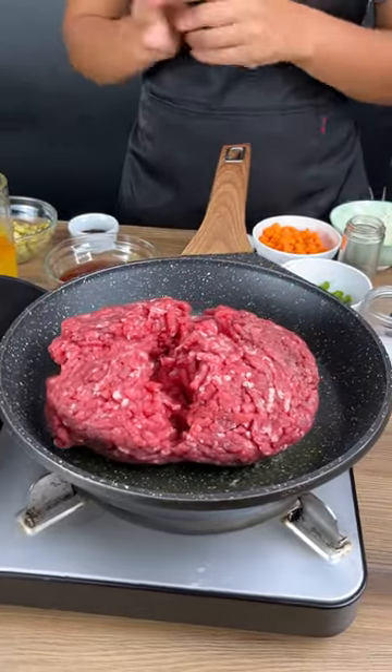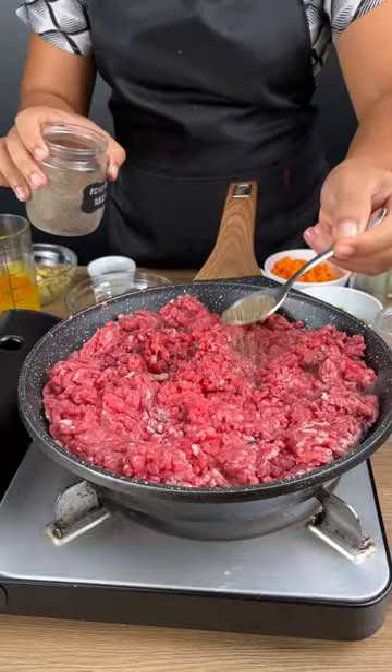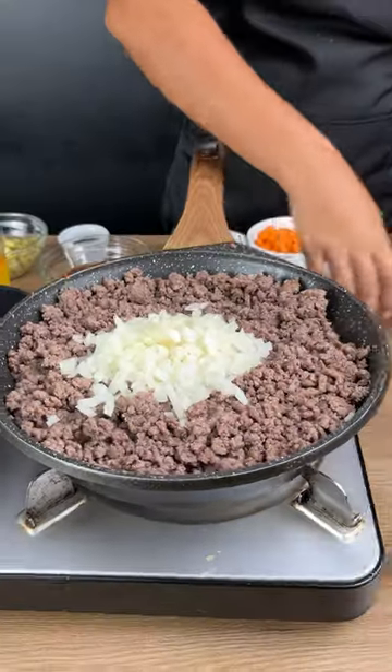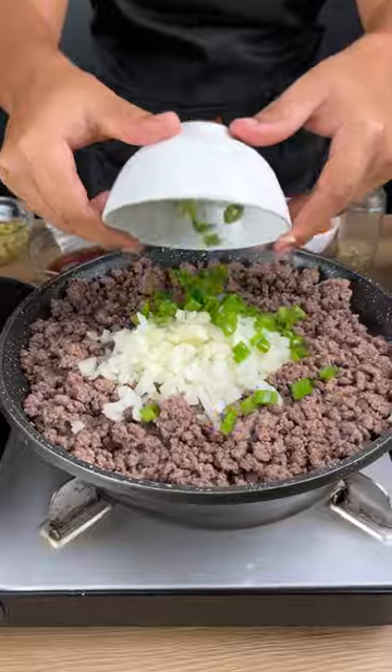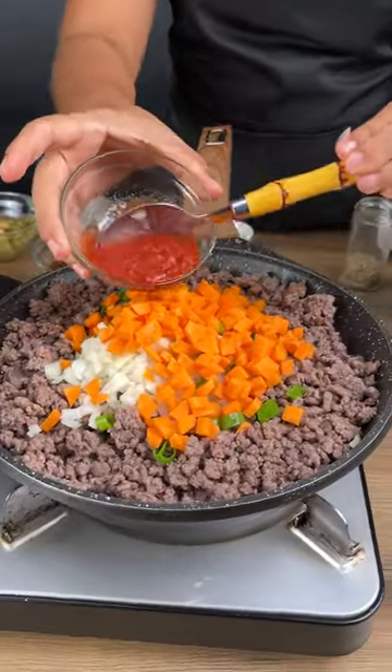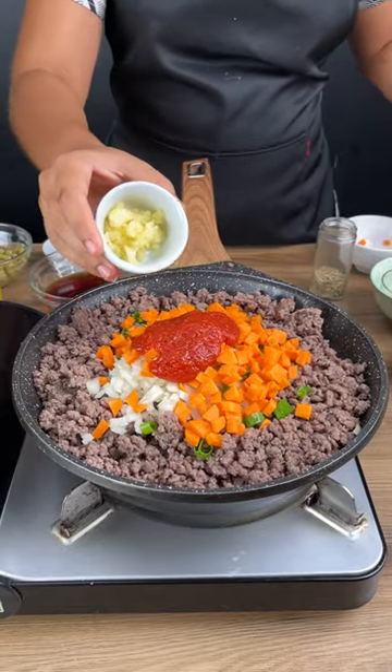Add 21.15 ounces of ground beef, black pepper, salt, one chopped onion, add parsley, add half of a chopped carrot, one tablespoon tomato sauce, one crushed garlic.